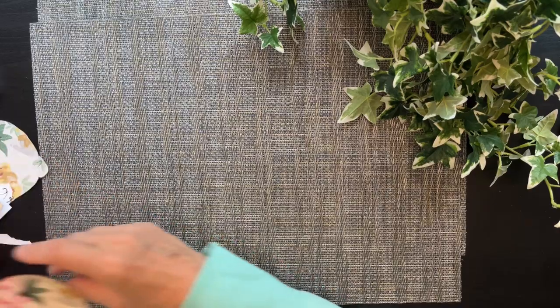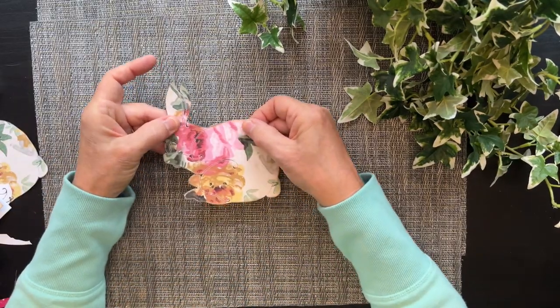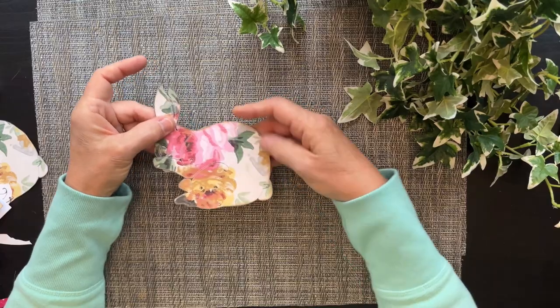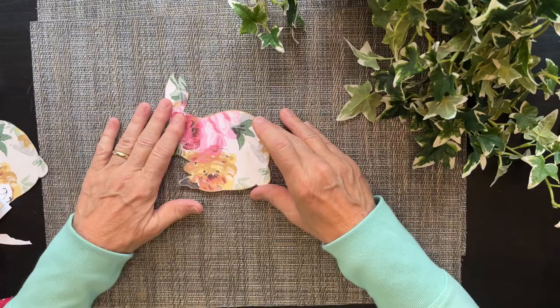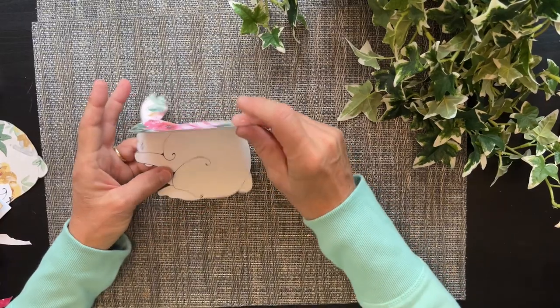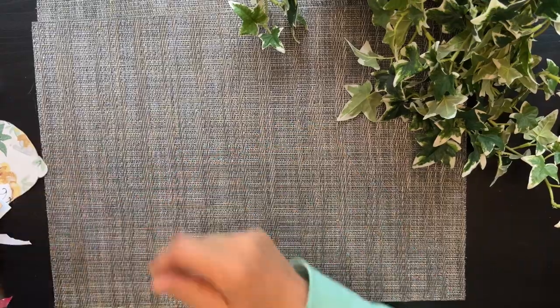The first thing I made is a card, and I want to show you — I'm gonna do another one and show you how to hinge this card together so that it opens nicely and the front of your card still stays nice and flat. The inside of this one has the outline of the bunny, but I'm gonna show you another way to make this card.